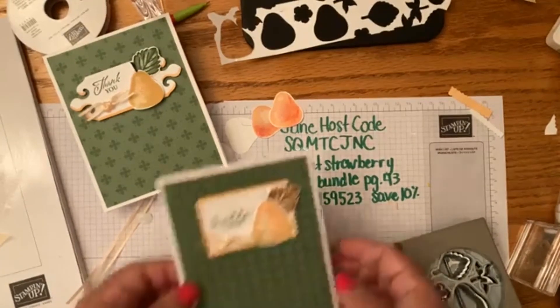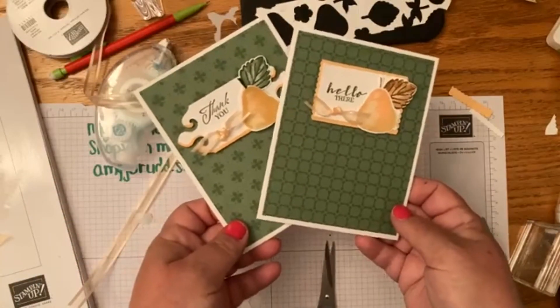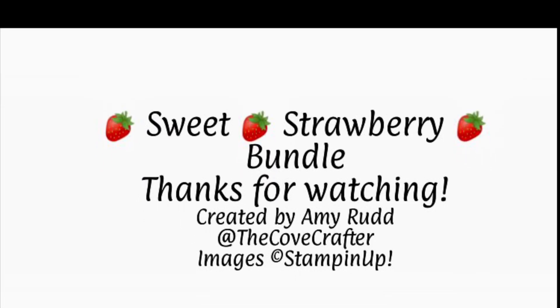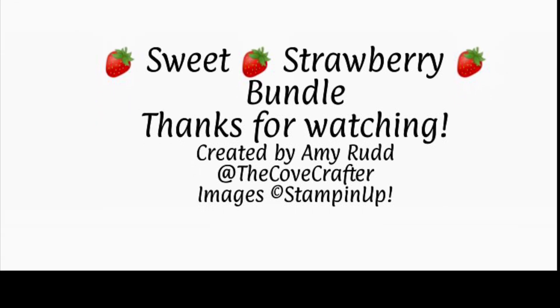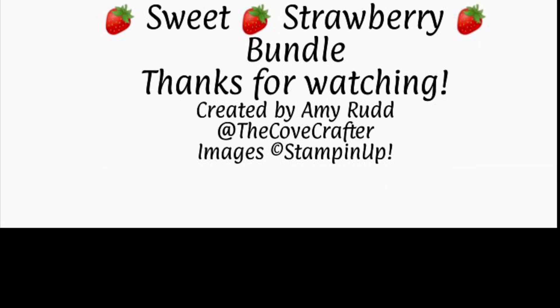There we go — there's our second card that we're making together today! Thanks for watching and I hope you guys enjoyed seeing how I made this card today. Remember to give it a like or a thumbs up, and I hope you subscribe to my channel. Tune in for more next time — bye!